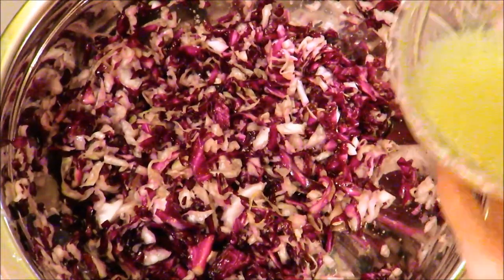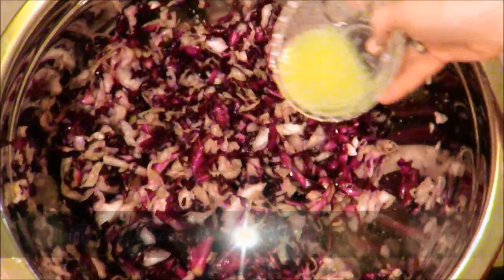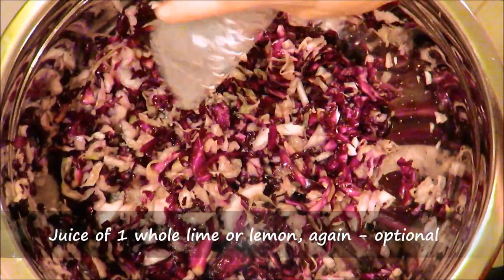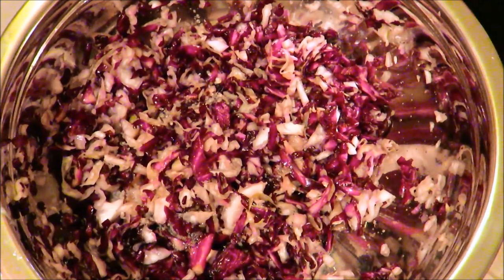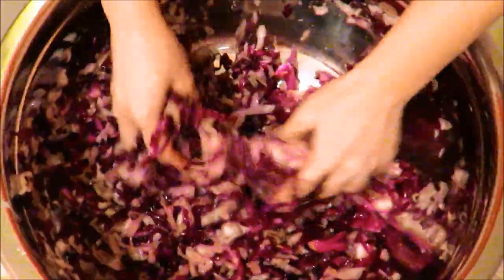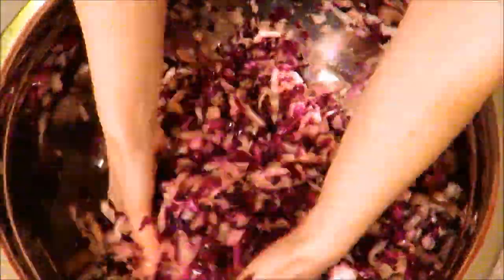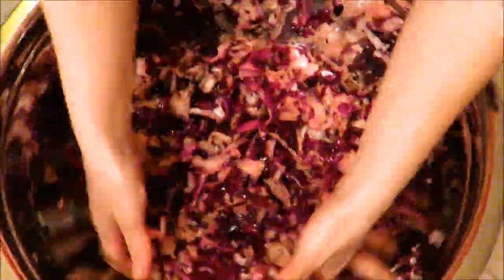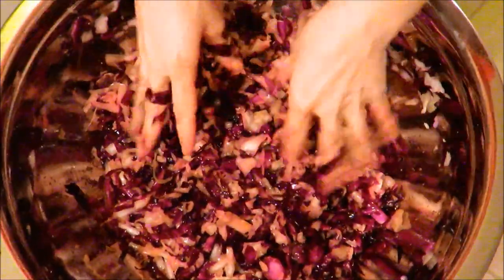Just to make sure it's all evenly distributed, I like to take my lime juice and pour it in before I'm completely done with the cabbage massage, and then at the very end work that in really well — just for a couple more minutes. Alright, it is ready to go into the jar.